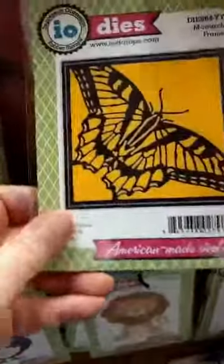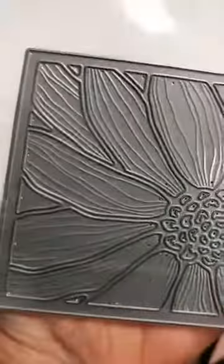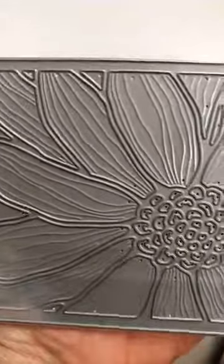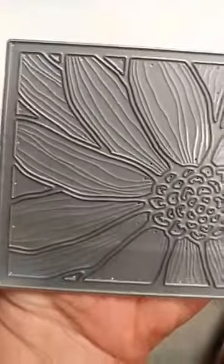I love this Monarch Butterfly Frame Die — so pretty, so many things you could do with that. Also this Daisy Frame Die, and I might point out that this is extra useful because it actually cuts out the inside of the petals. You can take those out and just use the outline, or you can put those back in and they have some really nice detail in them.